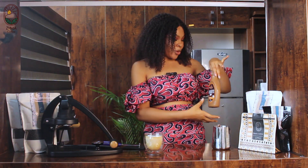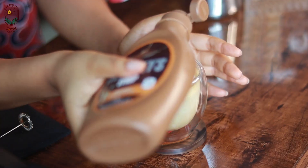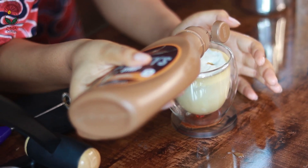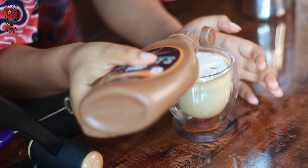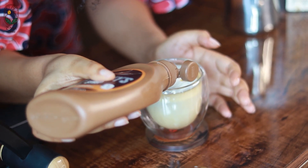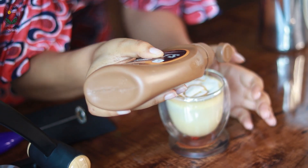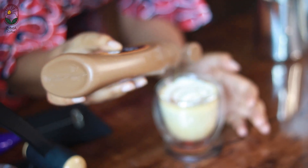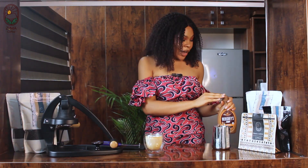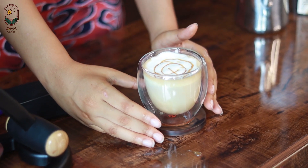Now let's make our latte look beautiful. We're going to use our caramel syrup — you can do any interesting artwork you like. We're going to put drops, avoiding it from sinking, and go with a nice swirl. You guys can do a heart or whatever you like!